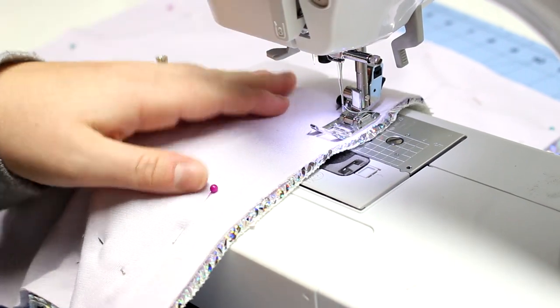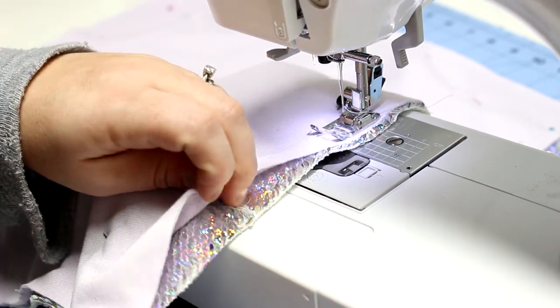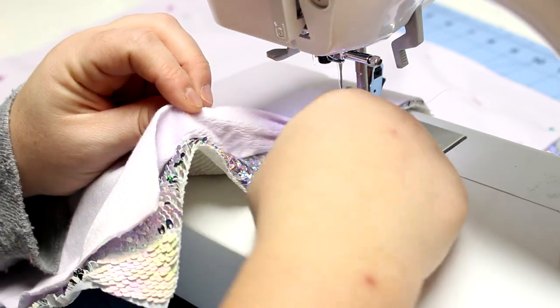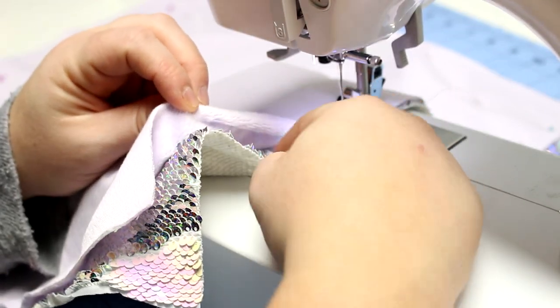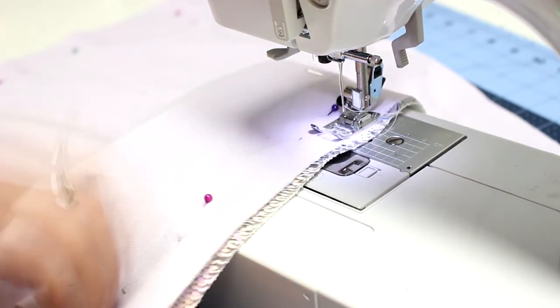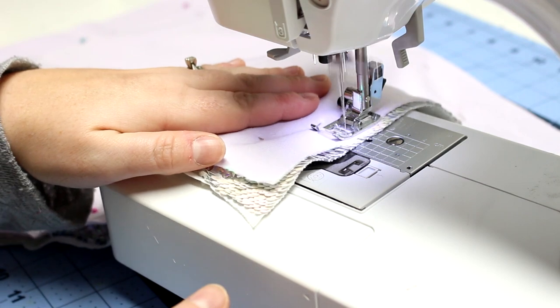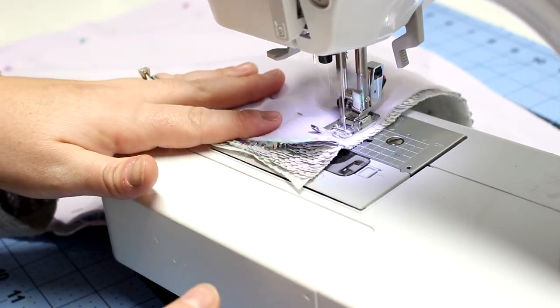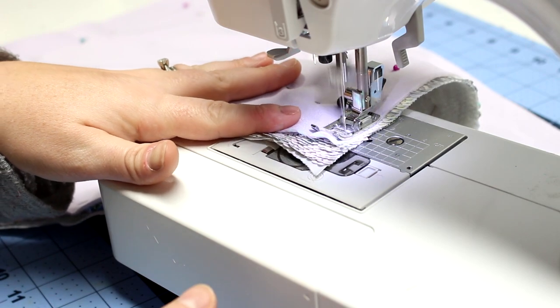I'm going to use the strongest needle I have, which is a leather needle. You might not need to go that high, but about a size 14 or 16 is the best gauge you want to work with. When you start to sew, lay your sequins down in the direction that you are sewing, just to make it smoother for your machine.